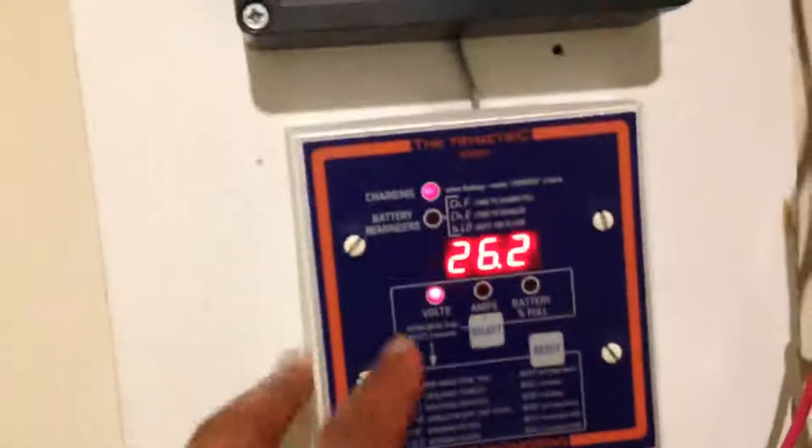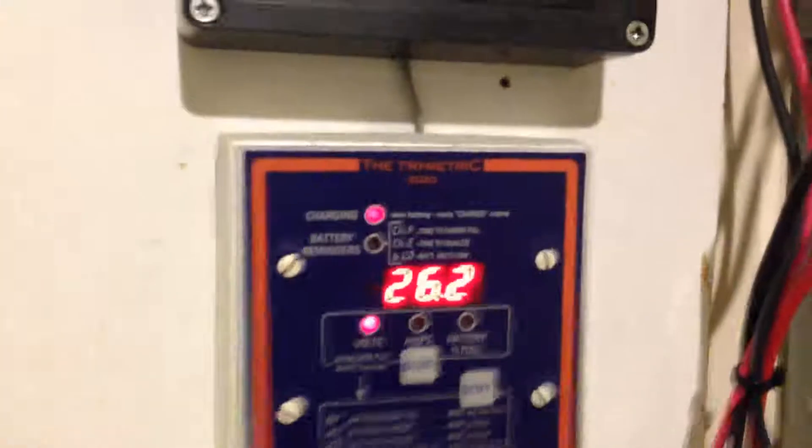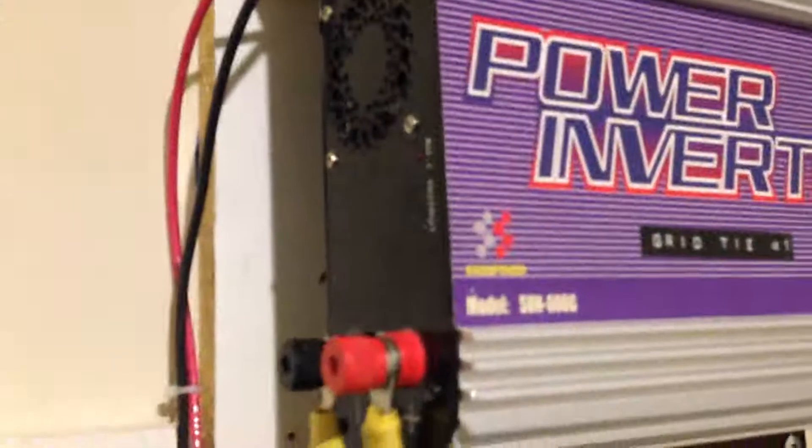When the battery bank reaches 22.6 volts, the grid tie inverter is turned off. Once the voltage holds steady for a little bit, the grid tie inverter comes on and this light starts blinking fast, letting you know it's now pumping power into the house.